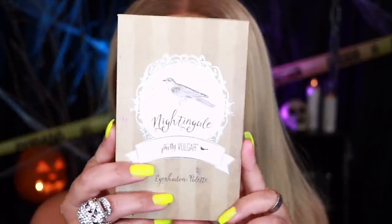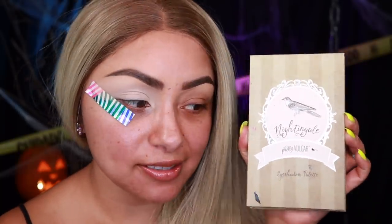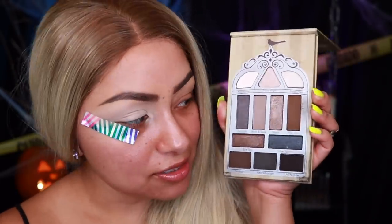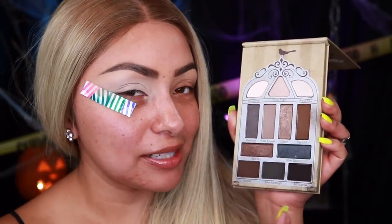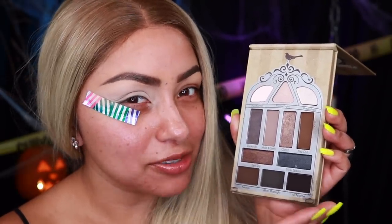If you've been watching my Halloween tutorials, you guys know that I've been using this palette so much lately. This is the Pretty Vulgar Nightgill eyeshadow palette that we received in BoxyCharm. I just love this palette for very smoky eyes — this is definitely my go-to for smoky eyes. The first color I'm going to be taking is the black eyeshadow called All Nighter. It's a very intense black and it might be a little bit scary to work with because of how pigmented it is.